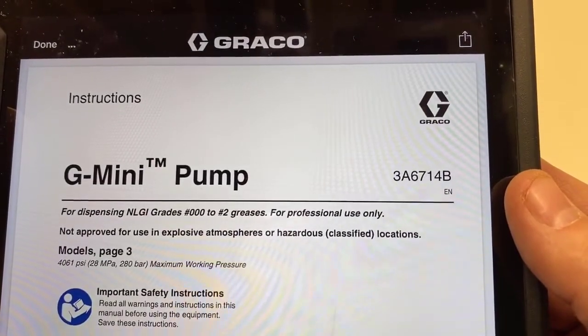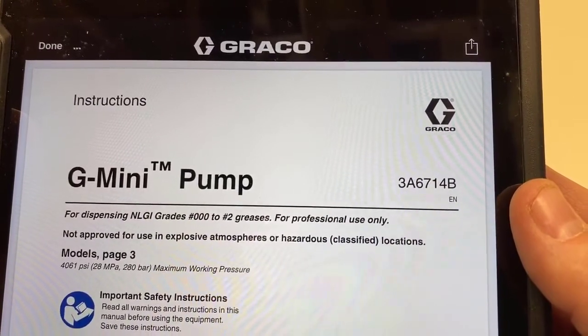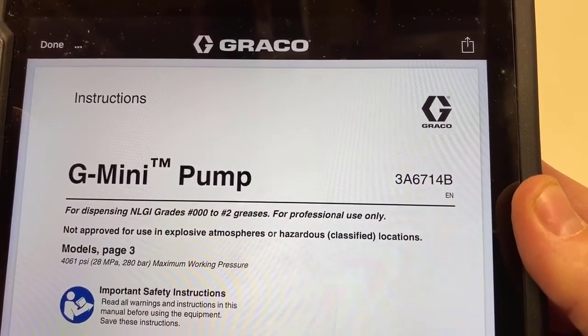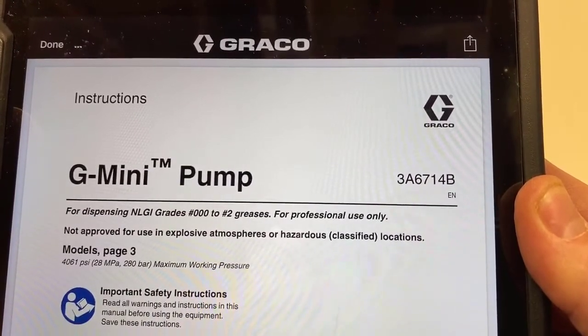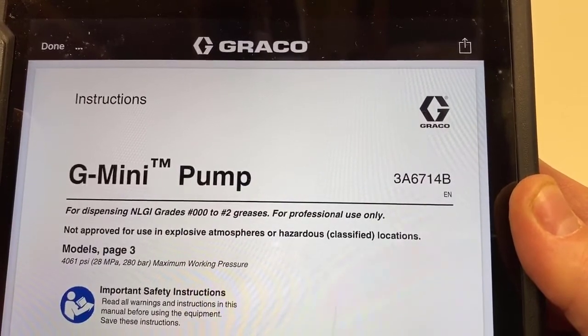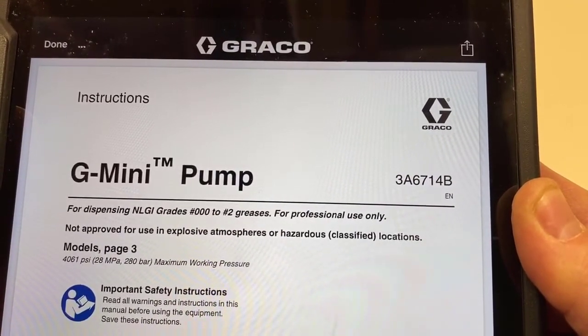It's on the Sales Book app right under the G mini pump in the manuals folder. Otherwise, if you want to search for it on graco.com, just search for 3A6714 — leave the revision letter off, because if you're watching this video later you may even find a newer version.